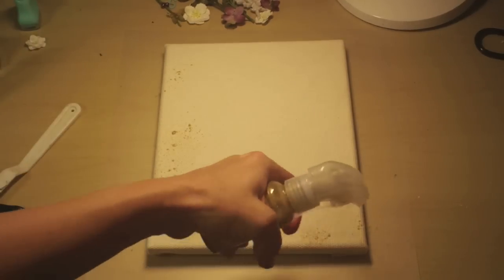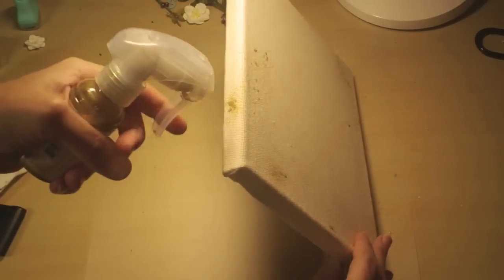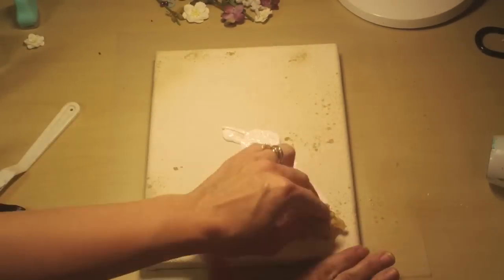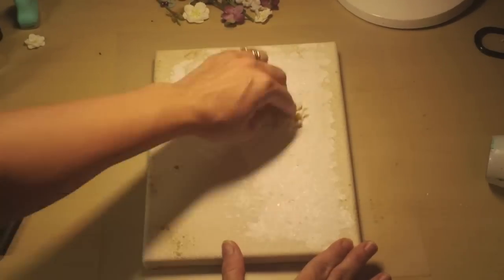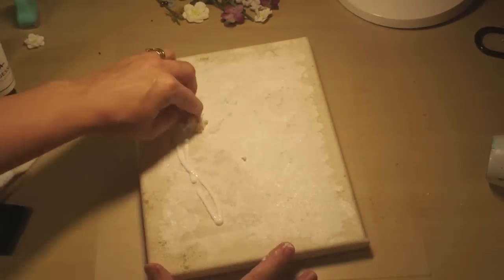I don't need to do it in the middle because I'm going to be putting some gesso on there, but I want to put it on the edges because I'm going to design the edges too. Now that that's dry, I'm going to go ahead and put some of the gesso that came in the kit, and I'm going to use a sea sponge. I'm not going all the way to the edges, but I just want to make sure that I'm getting most of it covered. That's what I want it to look like there.